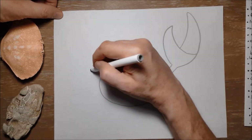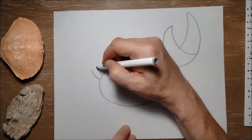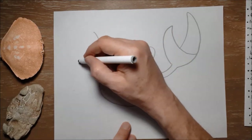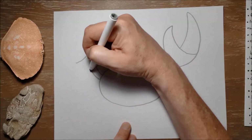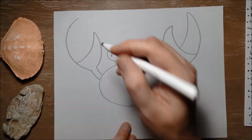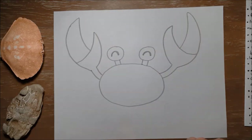We're gonna do the other claw the same way — two lines for the arm part of the claw, then a big partial circle and down to there. I'll bring this line and just pass by the edge of that line like this and then back down. Again, don't worry if that didn't look quite perfect — you can always erase it after we do our black marker lines.